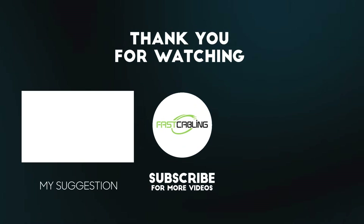That's all for today's video. If you have any questions, please post a message in the comment section below. Thank you.